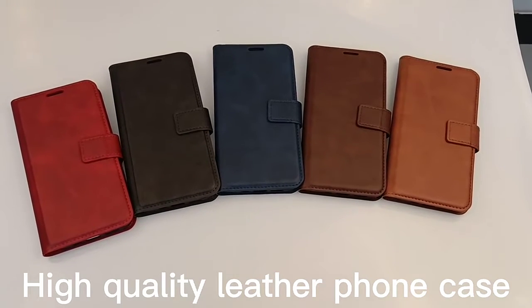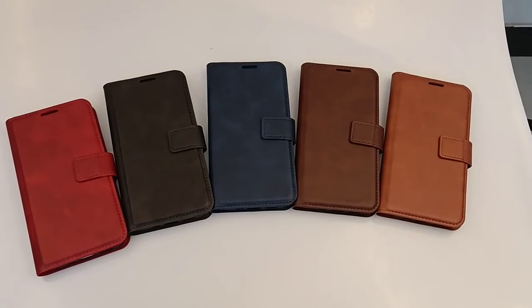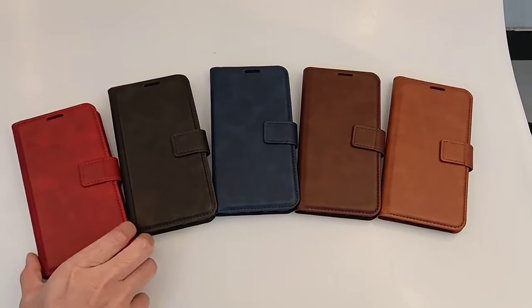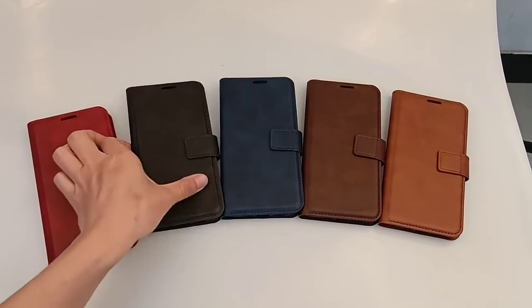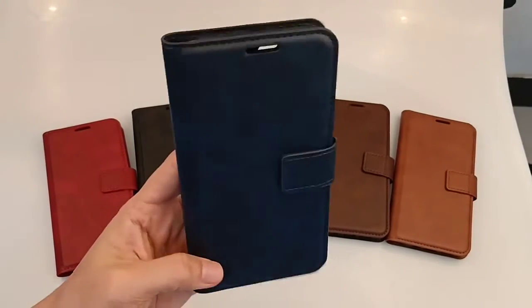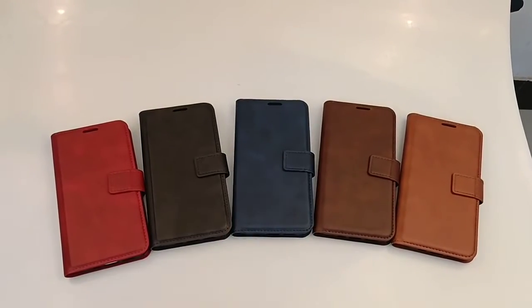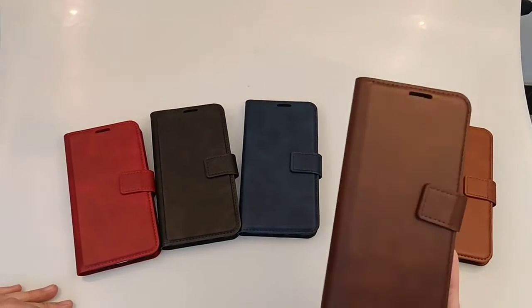This letter case comes in five colors to choose from. The first one is red, the second one is black, and the third one is blue, and the fourth one is brown.